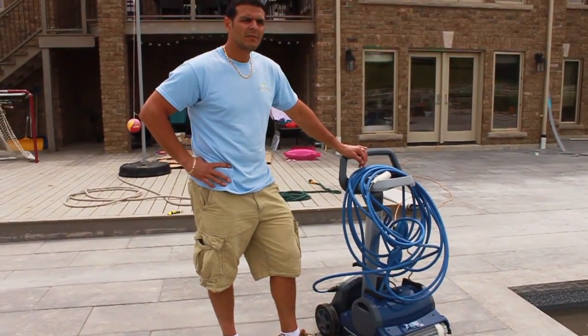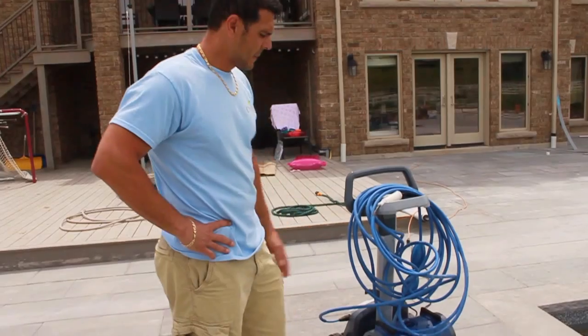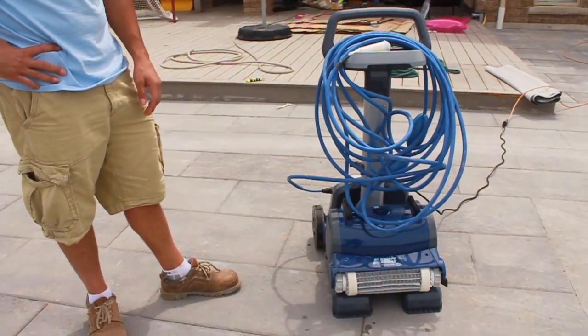Now we're going to talk about robotic cleaners and how to vacuum your pool. This is the robotic cleaner that we provide for you. It's a Creepy Crawler — this particular model is the Prowler 820.